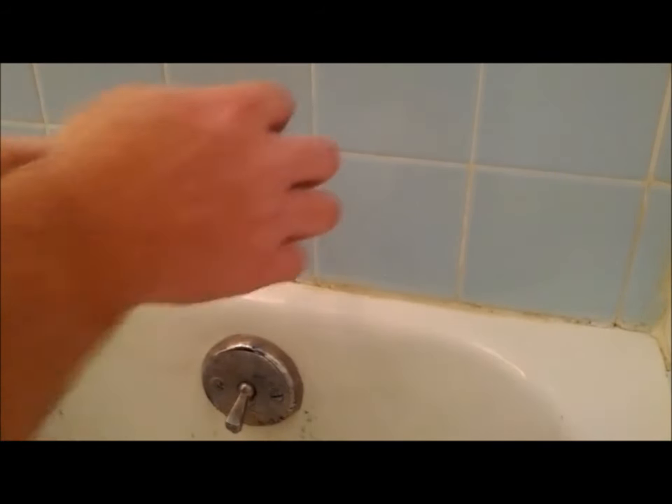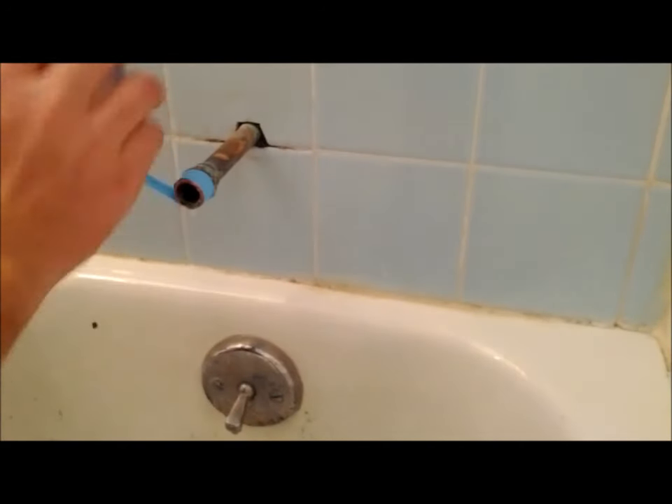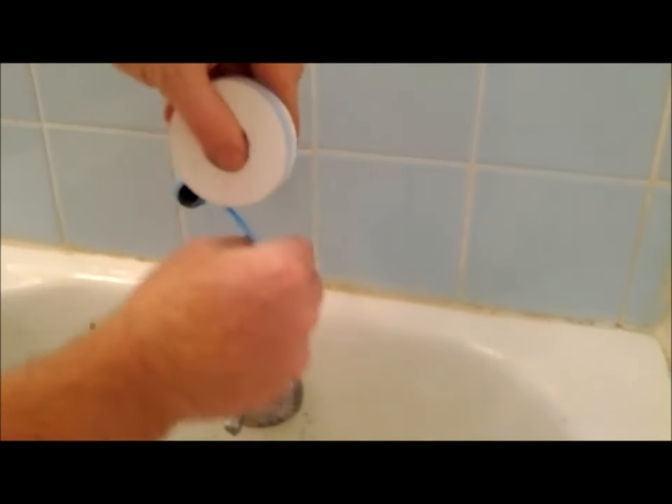Now it's time to put some tape on the threads. I'd go at least a minimum of three turns. I'm using the blue monster tape — it seems to work better than the traditional white tape.